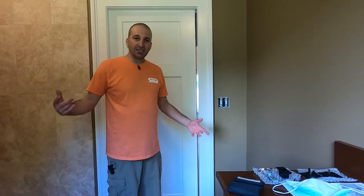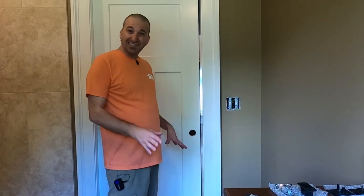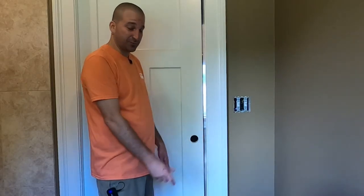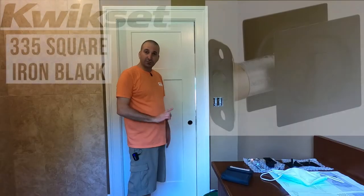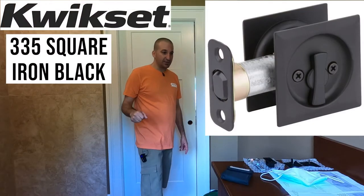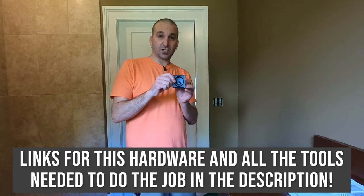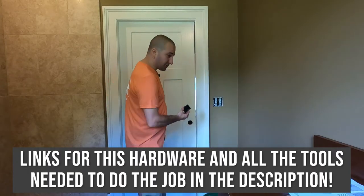Hey, what's going on? So in today's video, I'm going to be installing some pocket door hardware. Now, this is not traditional pocket door hardware. You can see this has got a normal hole drilled out for like a normal handle that we'd see on a regular door, but this is a pocket door. So this is a really cool handle set by Kwikset — this is the 335. I'll have a link for this down in the description. They make them in square and round.